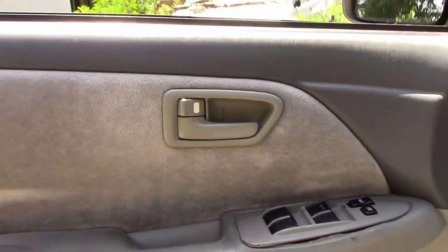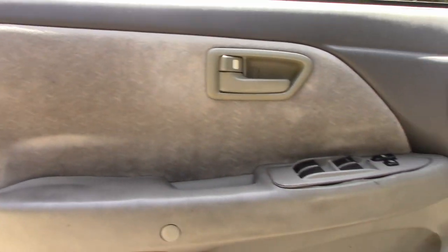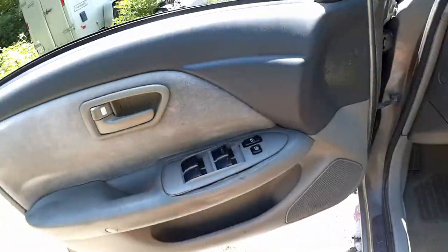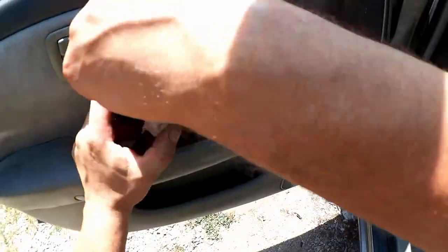We're going to have to get this door panel off. Fortunately it's from the 90s — it actually has some screws. I don't care much for power windows, but at least there's no window crank to remove. Well, that pulls right out.